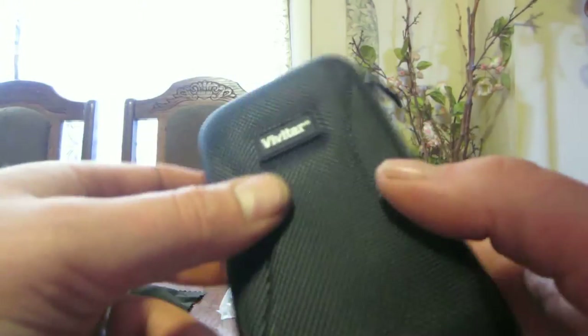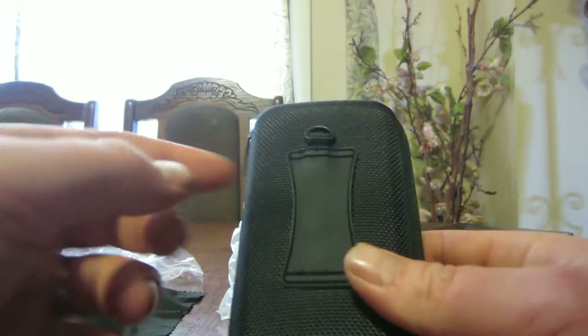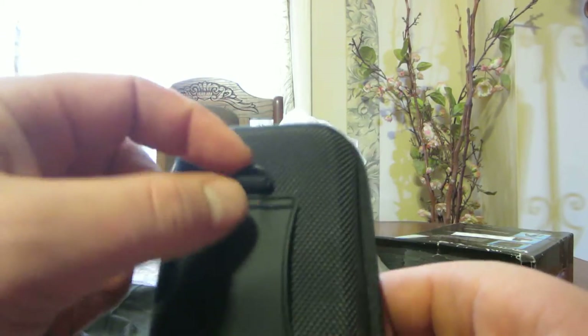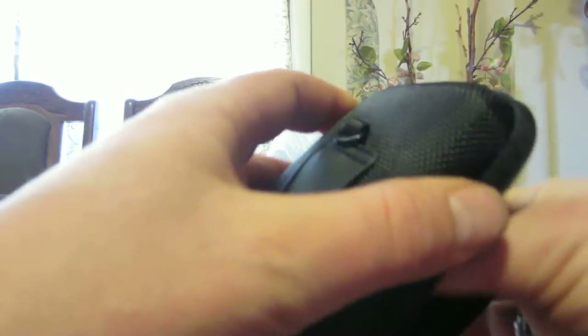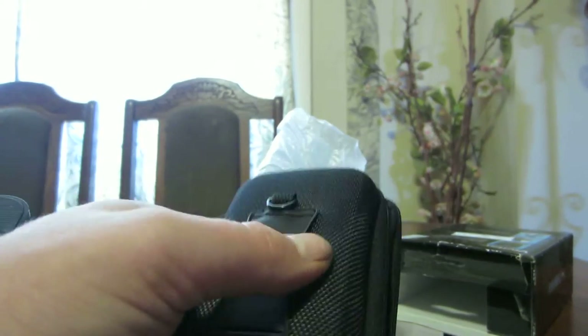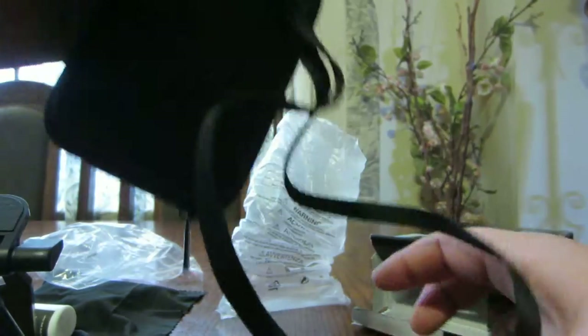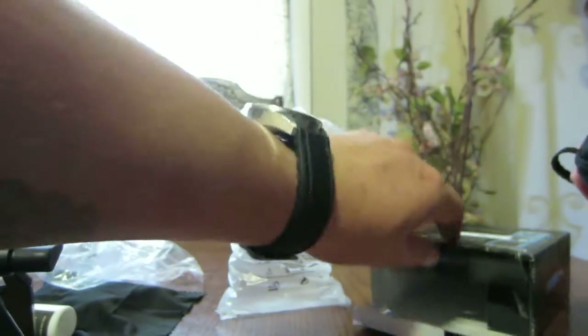Okay, and last but not least, we have the Vivitar carrying case for your camera. It comes with a belt, so you can stick it on your belt here. And then it has the clip for the strap, and you can clip it on here and carry it on your neck, which is very convenient.